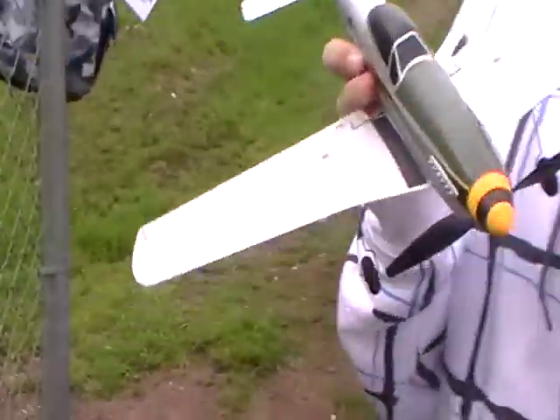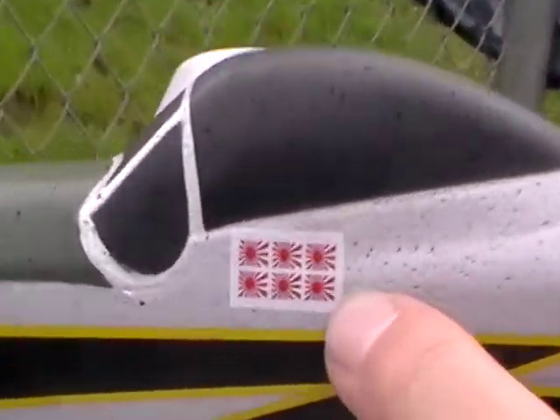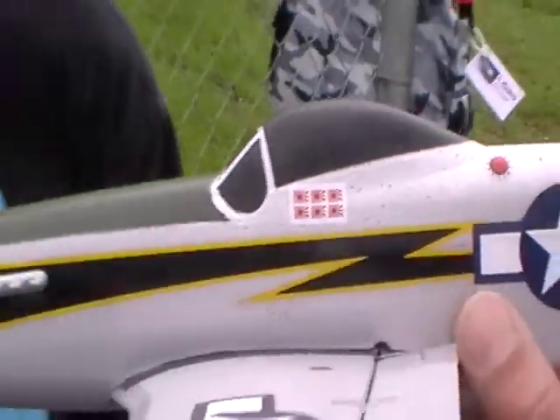Let's check if everything's right first. Looks very scale — lots of detail on that plane. See this? It shot down six planes. It's crazy. It's a pretty good fighter plane.